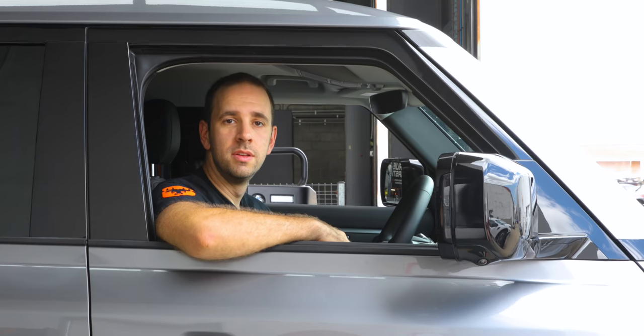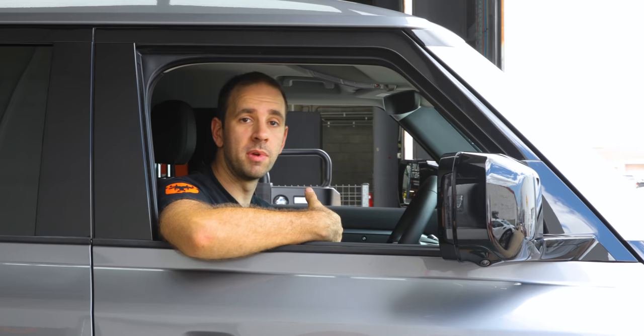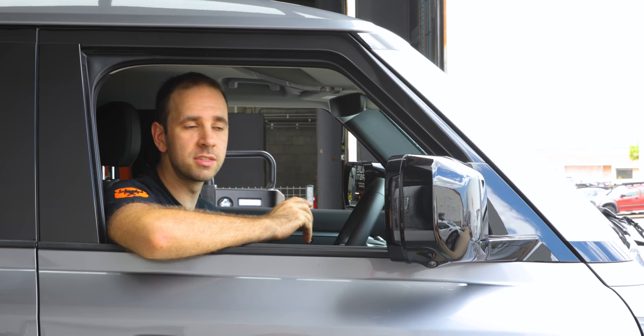We put the caravan over the scales and that weighs about 3.3 tonnes. We're at about 6,150 kilos in combination mass, which is 500 kilos under the capacity of the vehicle. Now we're going to head out onto the highway and see how this tows this big caravan. I'm also keen to see how these mirrors go because the body is reasonably narrow and the mirrors are quite small — interesting to see whether we've got good vision down the side of the car.